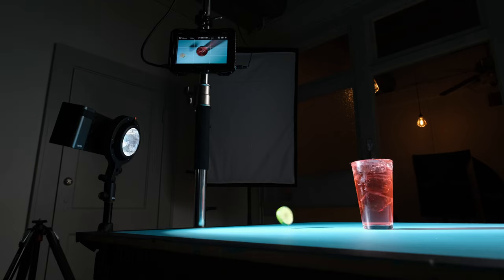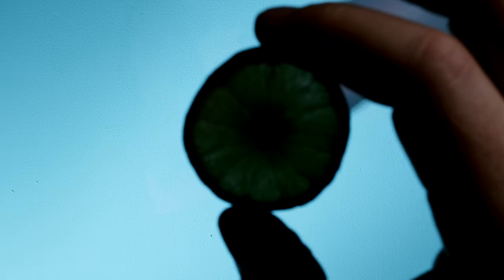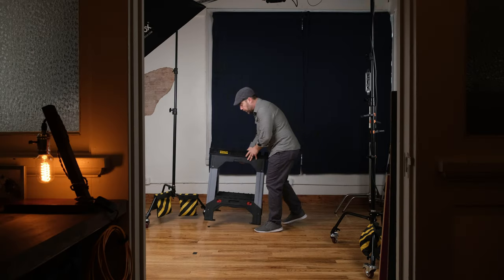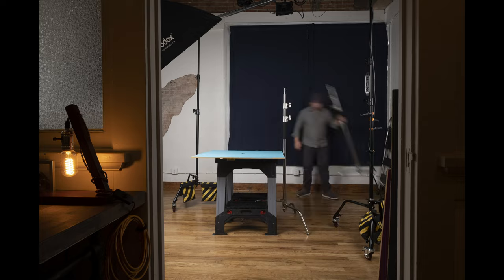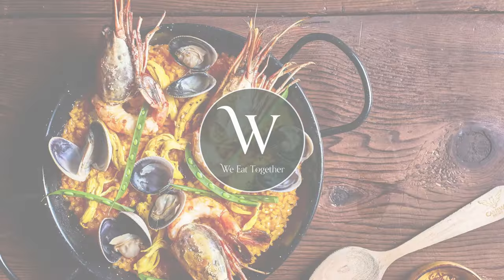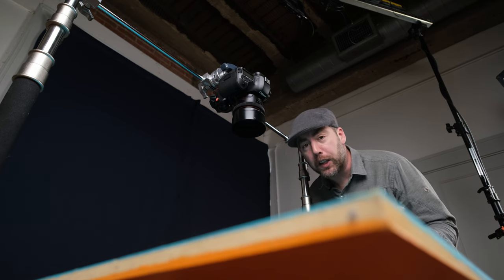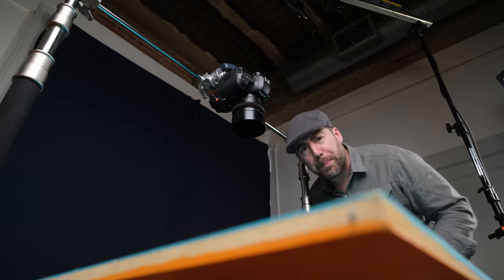Have you ever heard of the saying, keep it simple, stupid? Well, I guess I haven't either. Today's shot's gonna be a pretty easy one — something for the good old portfolio that I think should be pretty epic.